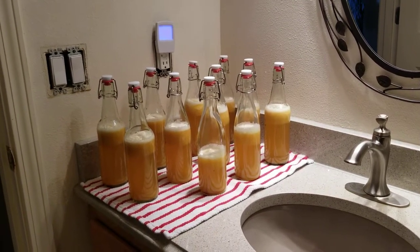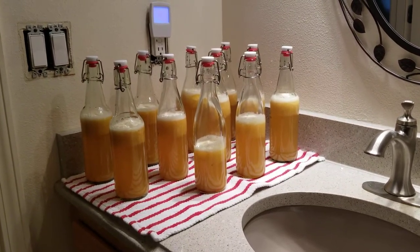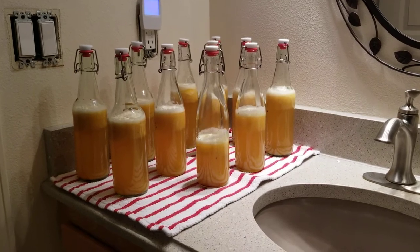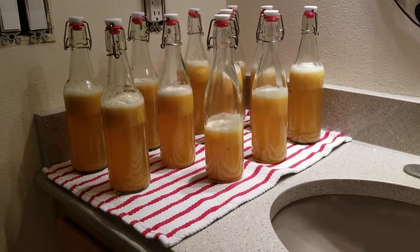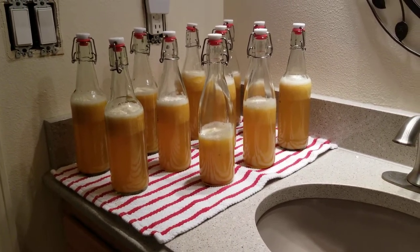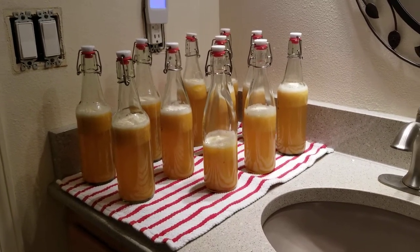Hi everyone! Simple Grower here from the Pacific Northwest. Just wanted to pop on here and show everybody my latest batch of kombucha. This here is pineapple cayenne kombucha. I just finished flavoring and bottling it after it did its first ferment for a week.